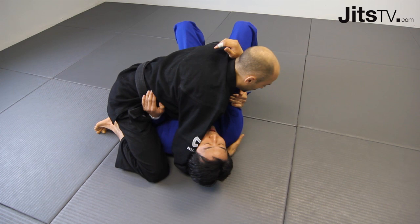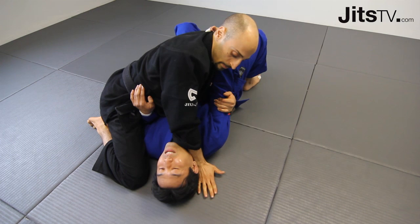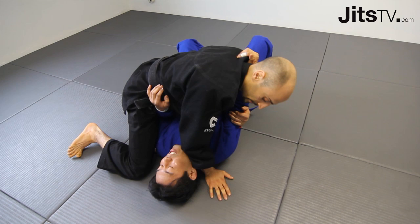Now he's starting to figure out that I'm going for this arm. From here I'm just going to push his head — put my hand right next to his head, kind of leaning on it. This stops him from moving away from me. A lot of times what they do is start pushing on my hip with that near arm, so I'm going to crush his arm with my hip.